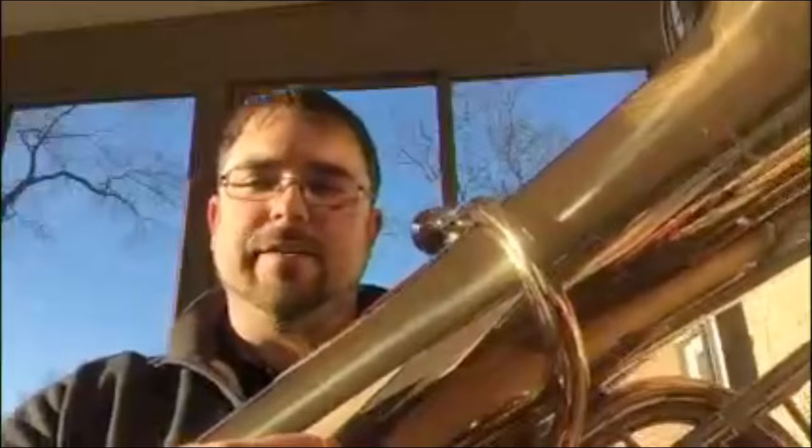Hi guys, I'm here with the John Packer 379 Sterling F-Tuba. It's a great tuba. Intonation is really good. Craftsmanship is fantastic. I think the response, the intonation, and the build quality all rival horns that are out on the marketplace for two or three times as much. Basically, if you're in the market for a high quality German style F-Tuba, definitely recommend checking this one out.